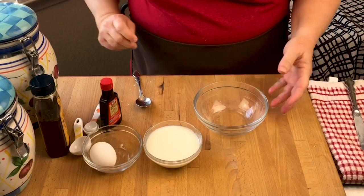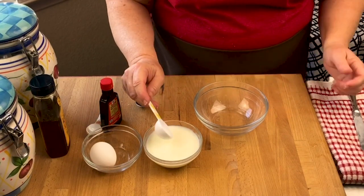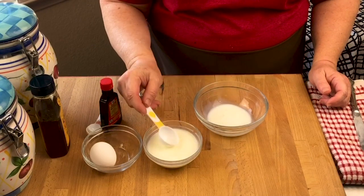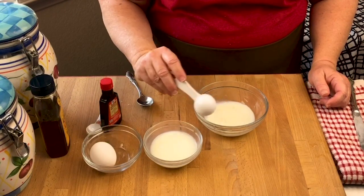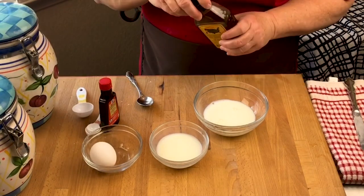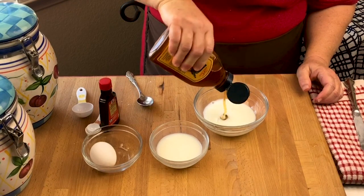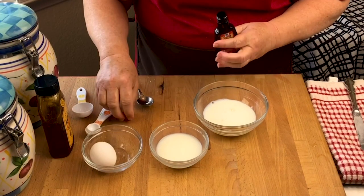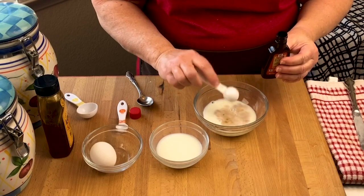Now we're going to work on the liquid ingredients. We're going to take some milk — you can use any type of milk: almond milk, dairy milk, cow's milk, any kind you want. We're going to measure out six tablespoons. We're also going to add a little bit more honey just to give it a little extra sweetness. Then we'll add a teaspoon of vanilla. It's best to use pure vanilla extract — not imitation. It comes from vanilla bean and gives the batter a lot of flavor.